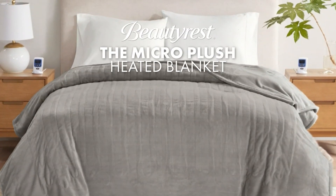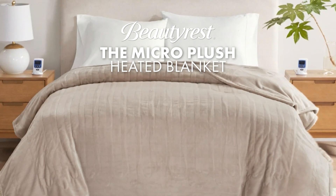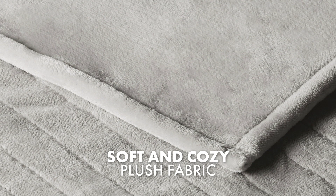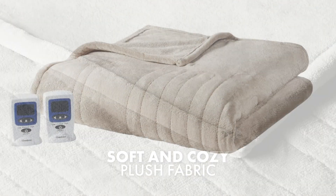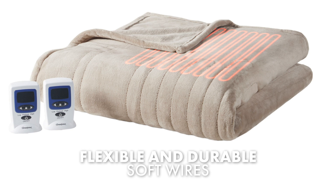The Micro Plush Heated Blanket is a high-quality blanket designed for comfort, safety, and convenience. Made from soft plush fabric, providing a cozy and comfortable feel. The wires in the blanket are soft and flexible, offering both durability and comfort.